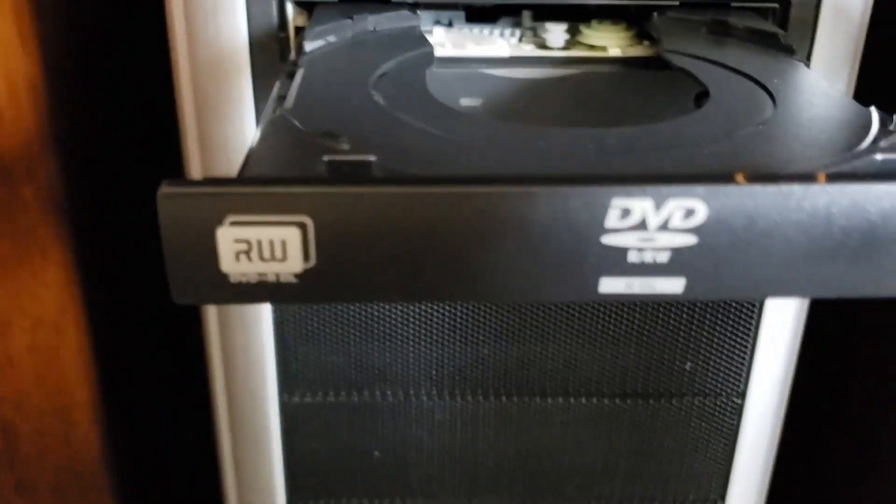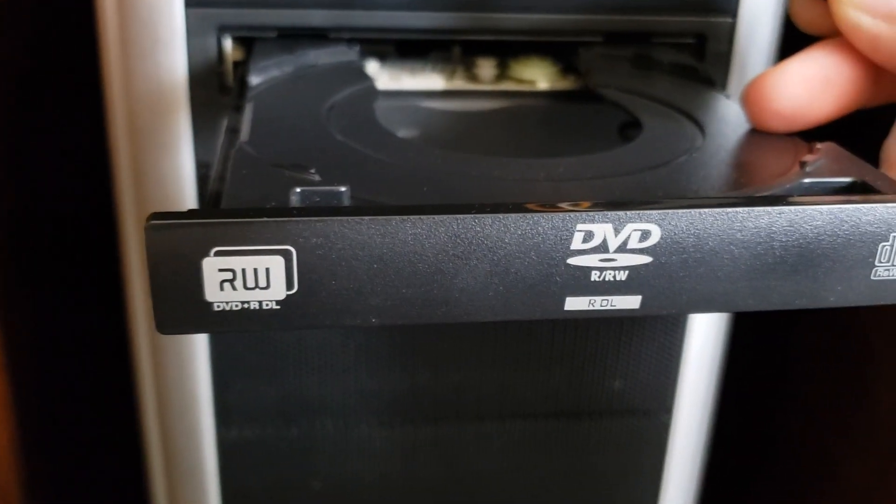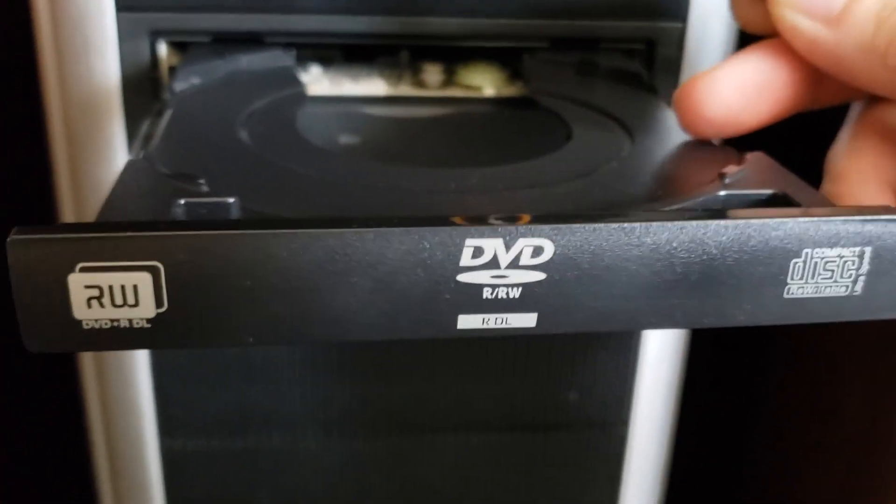This is for a LiteOn DVD writer drive, and it's about 10 years old.